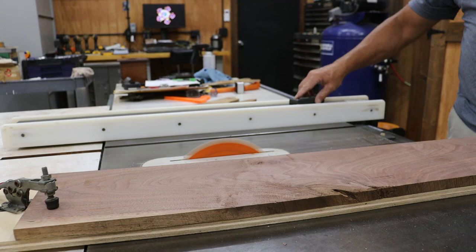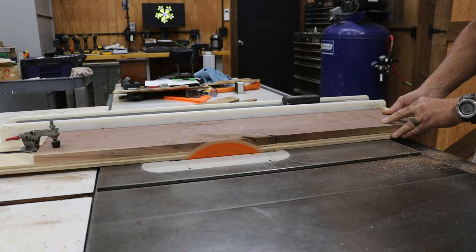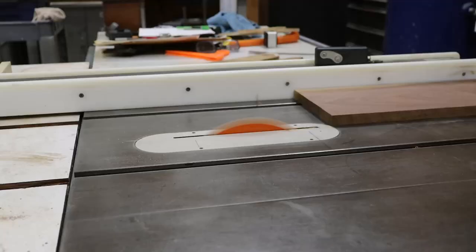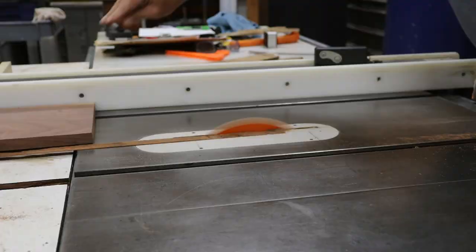Next, I place my stock in a joiner sled — I don't own a joiner, so this is how I joint wood. It's a plywood sled with a factory edge running against the table saw fence, which cuts a straight 90-degree edge on my rough stock. Then I turn the piece around, put that fresh 90-degree edge against the fence, and rip the other edge. So if you don't have a joiner, don't think it's the end of the world — you can always joint a board using a planer jig and a table saw joiner jig.